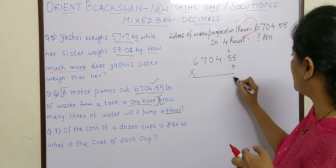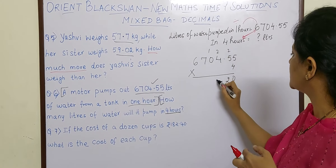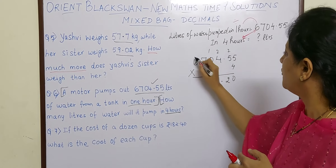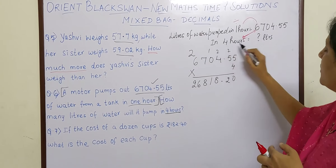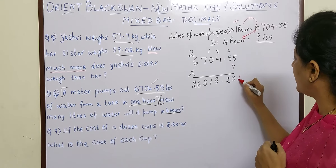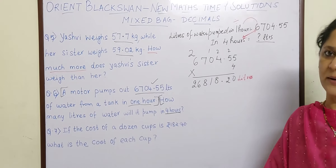So: 4 fives are 20, write 0 carry 2; 4 fives are 20 plus 2 is 22, write 2 carry 2; 4 fours are 16 plus 2 is 18, write 8 carry 1; 4 zeros are 0 plus 1 is 1; 4 sevens are 28; 4 sixes are 24 plus 2 is 26. So in 4 hours, 26818.20 litres of water will be pumped out.